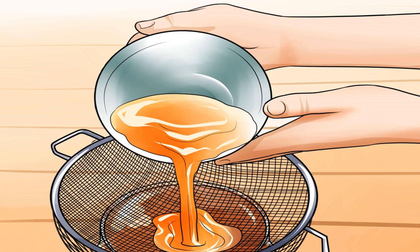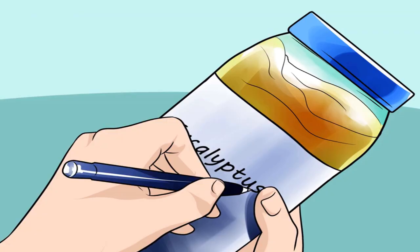Label the eucalyptus oil. You can be as creative as you like in designing labels, but you'll want to identify it by type — eucalyptus oil — and by the date it was completed. The oil will be good for approximately six months from the time you make it, or eight months if you've included other herbs. Some popular additions are sage, lavender, spearmint, or rosemary. To store oil for a longer time, keep it in the refrigerator.